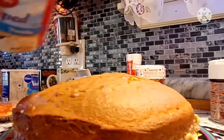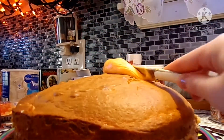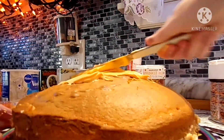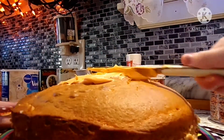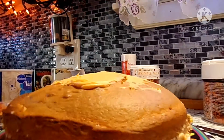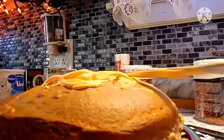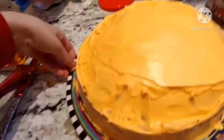I dyed some of the whipped vanilla icing orange and put some in the middle since I cut the cake in half. This cake already looks really ugly, but hopefully when we put the icing on it'll look kind of like a pumpkin. We got it iced with the orange icing, and now I'm going to take the decorating icing and do it around the sides.